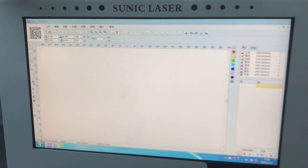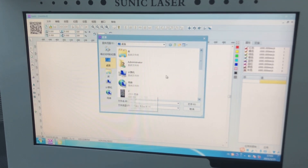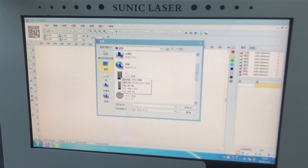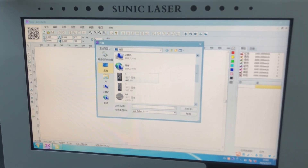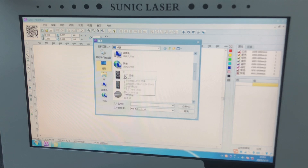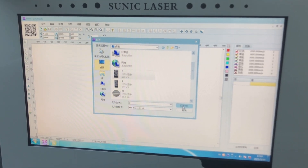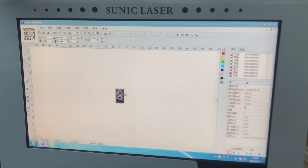On the left side you can see there are picture icons — just click it to import the files you have created. For jeans marking, usually it's a bitmap file like JPG or BMP. This file will need you to create by yourself; this one is just a demo file to show you how it works.